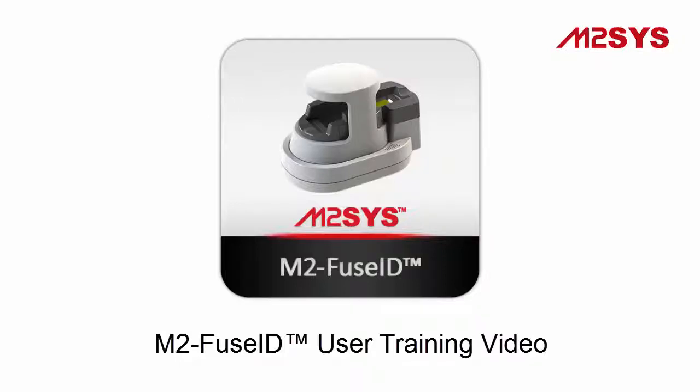We created the following training video to help explain the functionality of our brand new innovative M2FuseID Smart Finger Scanner, including tips on proper scanning techniques and steps to take care of the device.